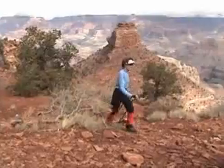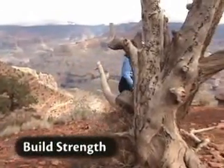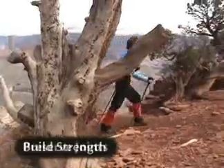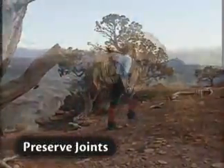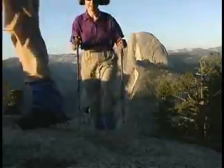I love my poles. Using trekking poles enables you to use your upper body muscles to help preserve your joints. My knees really love my poles.